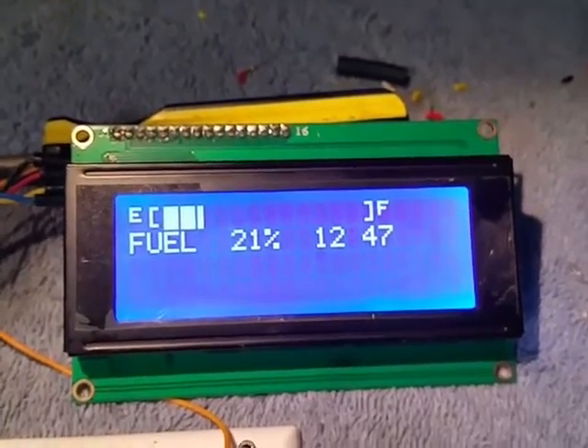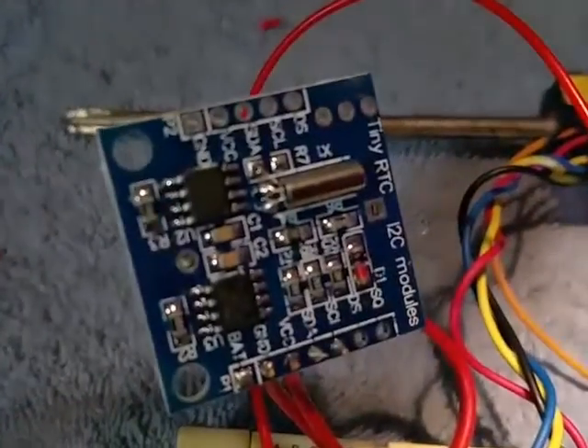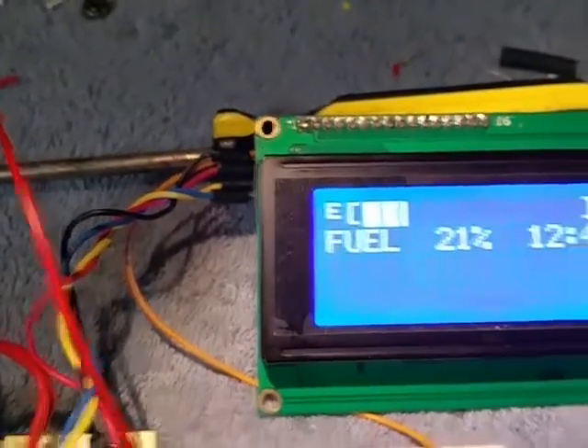I'm using an ATmega 328P — whatever. Got a tiny RTC and an I2C module running my I2C display.